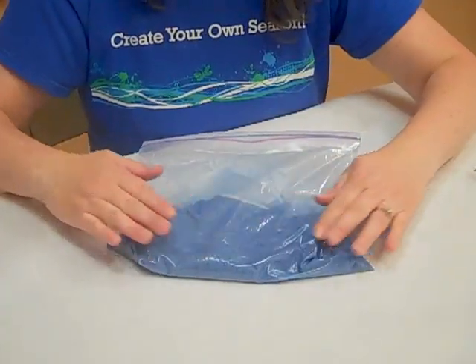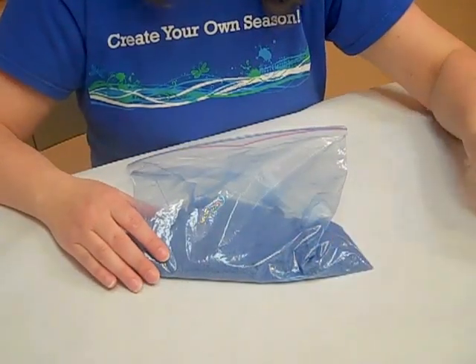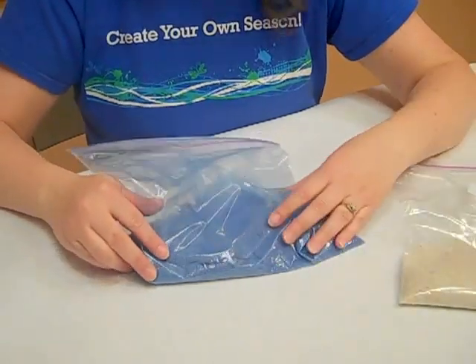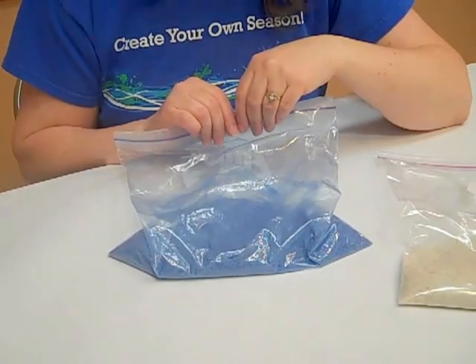Just keep kneading the sand until the color has all been absorbed and it's the color that you want it to be. This is the original color, so you can see it has taken to the color really well. And as soon as it's done, it's ready to go. You don't have to let it dry or anything — it's ready to put into whatever display you want it to go into.